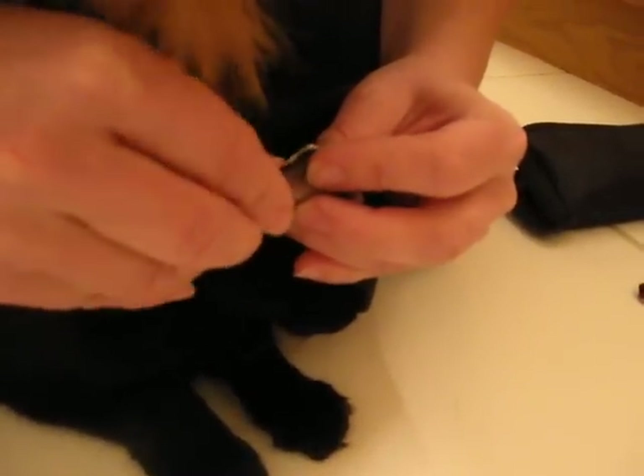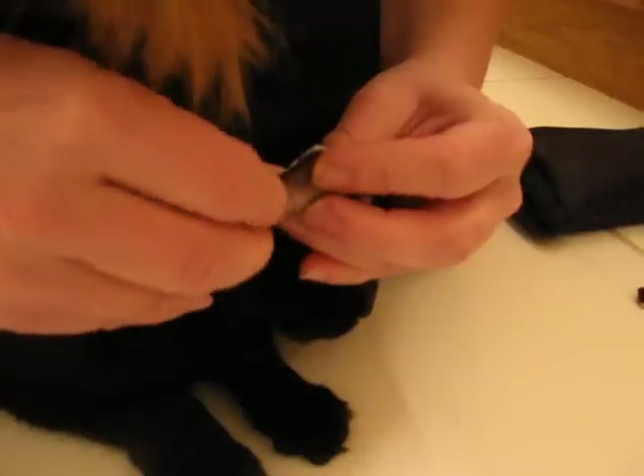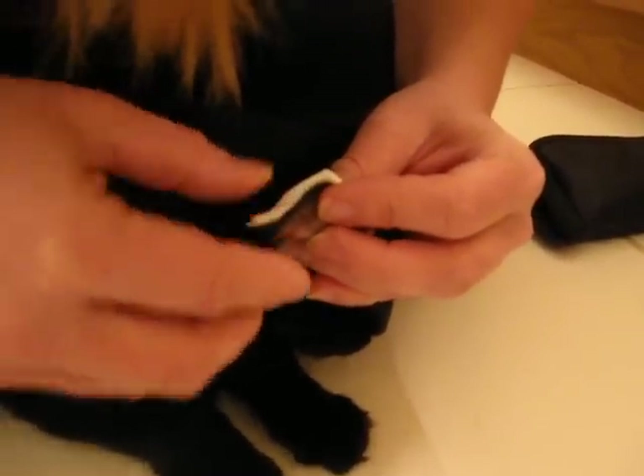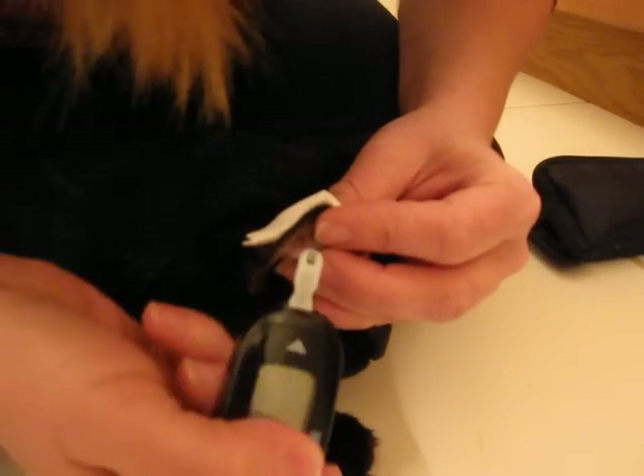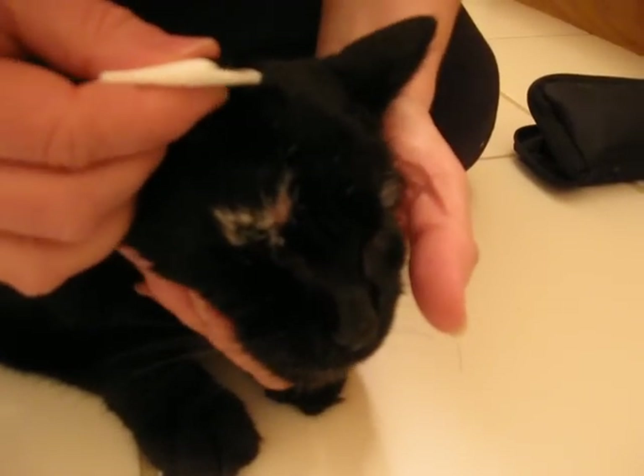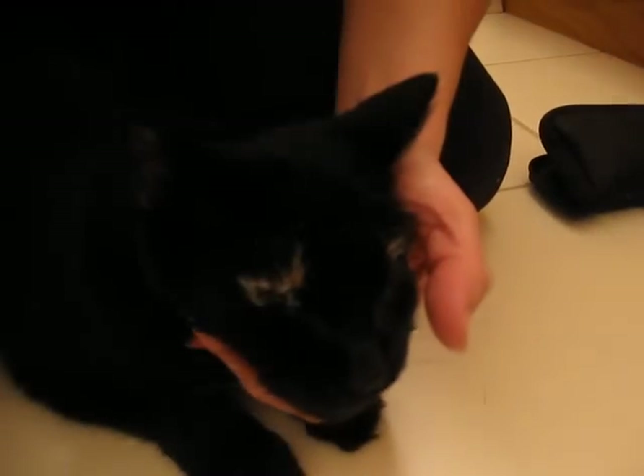I'm going to poke him right about here. Might have to squeeze a little until a blood drop forms. Here it comes — it might be enough. I'm going to take the test strip. It beeped, it's going. The result is going to read in just a second. I'm going to apply some pressure. He's at 330. The typical range for a cat is around 100, so Sid needs some insulin.